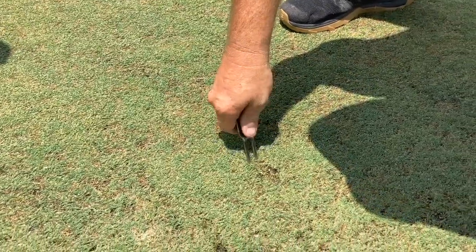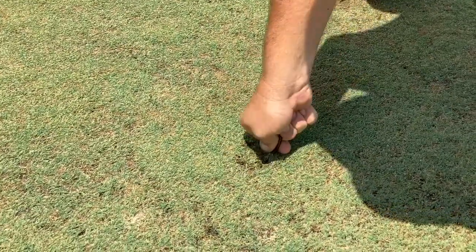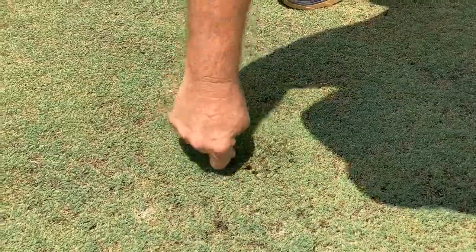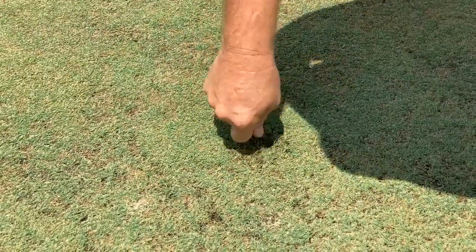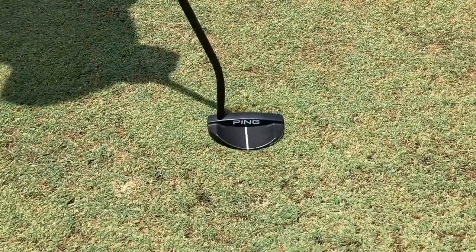When fixing your ball mark, always work around the outside of the ball mark, pushing the grass to the middle. It doesn't look how pretty it looks at this time, but we're making sure we get all the turf back into one position. Once we're done, we're going to smooth it over with our putter.